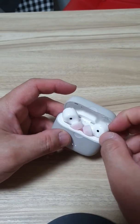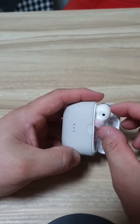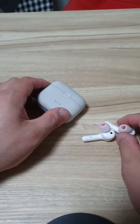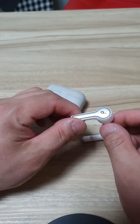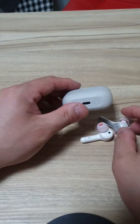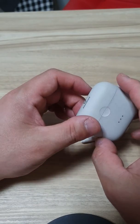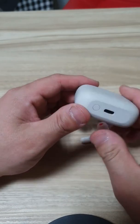Today I'm going to review the Liberty Air 2. It's pretty simple — it's less than 100 US dollars and the design of the casing is okay.